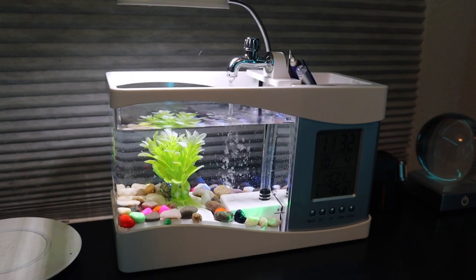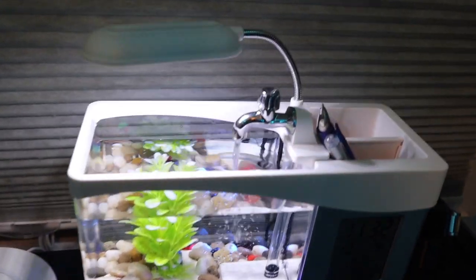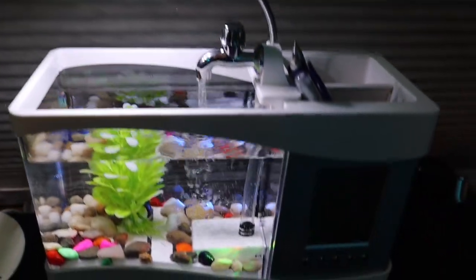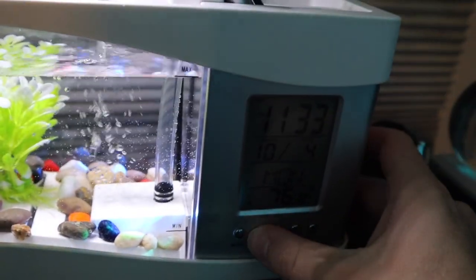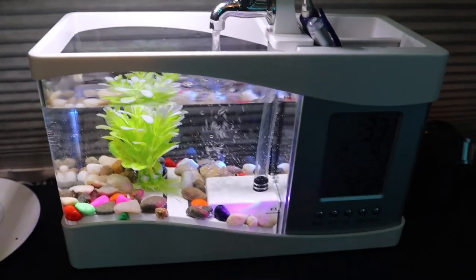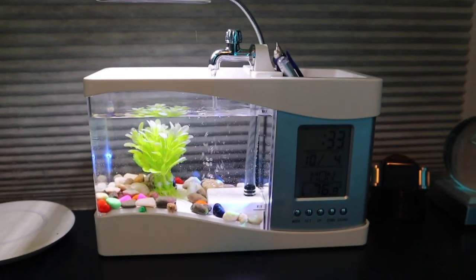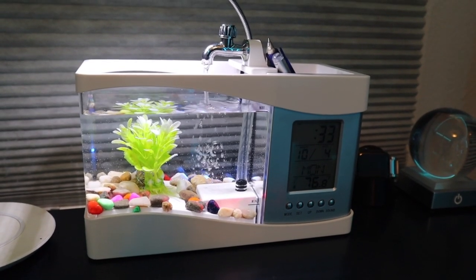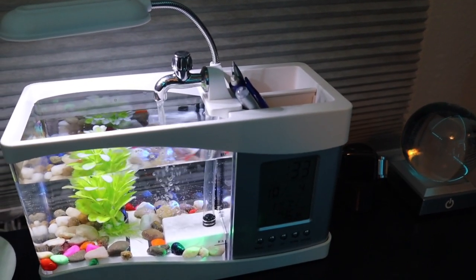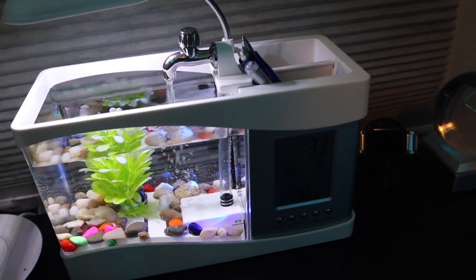I was actually considering putting some fish in this for the video, however now that I have it set up and unboxed, I think putting any fish in here is going to be inhumane. I would highly not recommend keeping a living animal in here, and the fact that that's how they're advertising this is a little concerning to me. I saw pictures of people putting goldfish in here, putting betta fish in here, and that's just not the reality of this tank. With no real filtration, no heater, and such little water volume, you physically just can't keep a live fish in here.